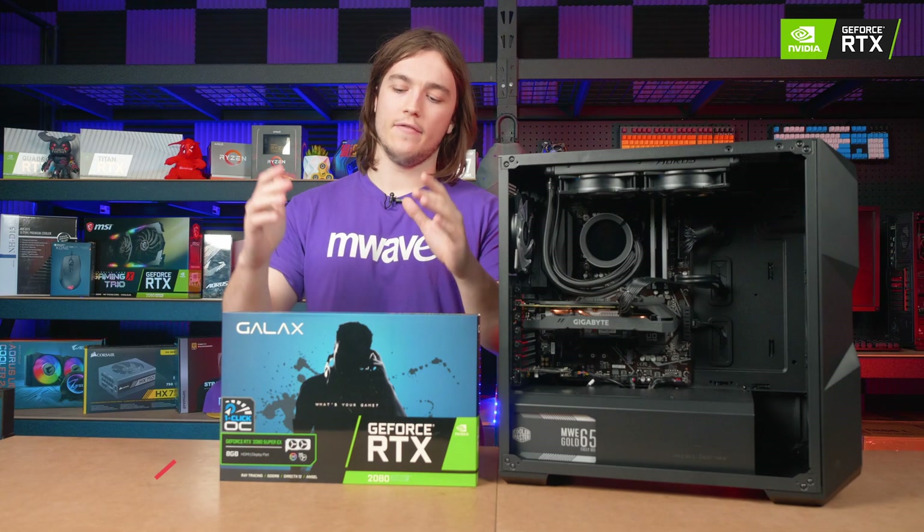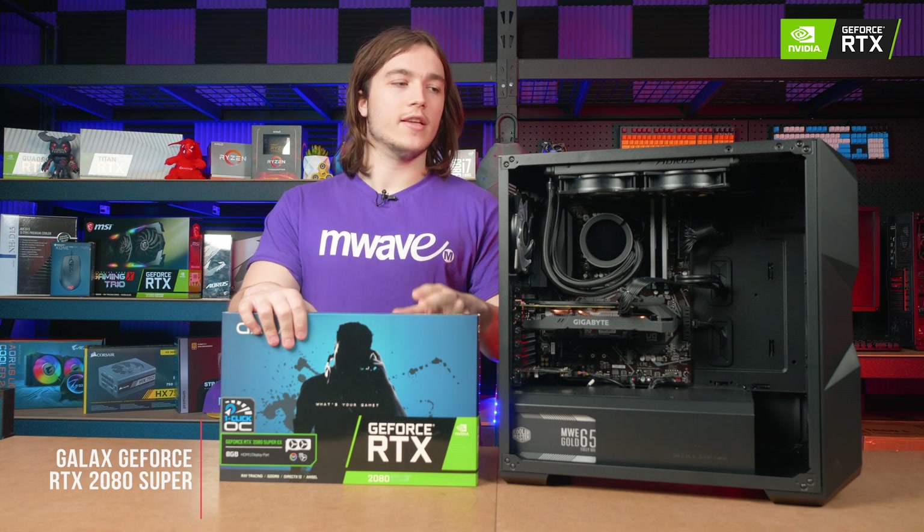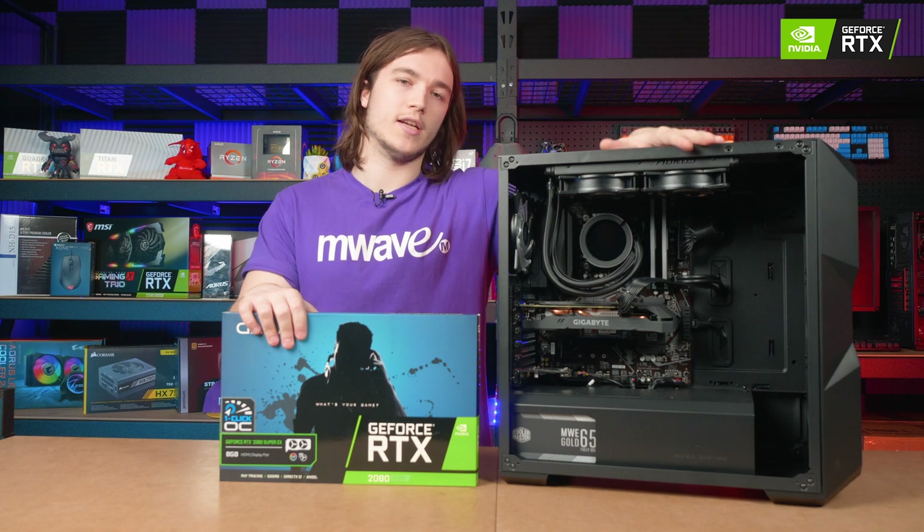Hey guys, it's Fraser from M-Wave and today we're going to show you how to swap from an old graphics card to a new one. I have an RTX 2080 Super from Galaxy here and it's going to be replacing the lower end RTX 2060 currently inside this computer.